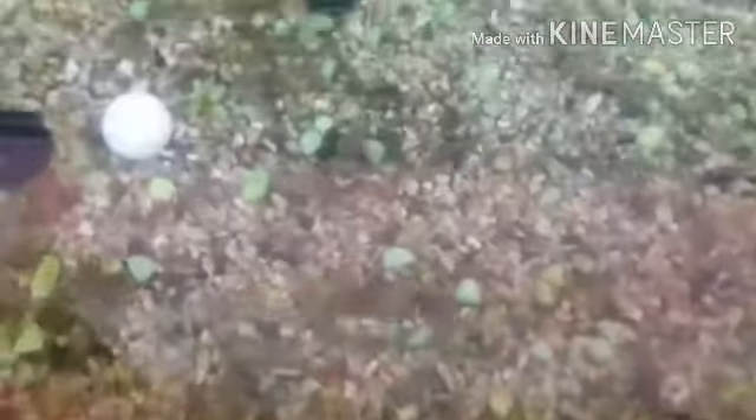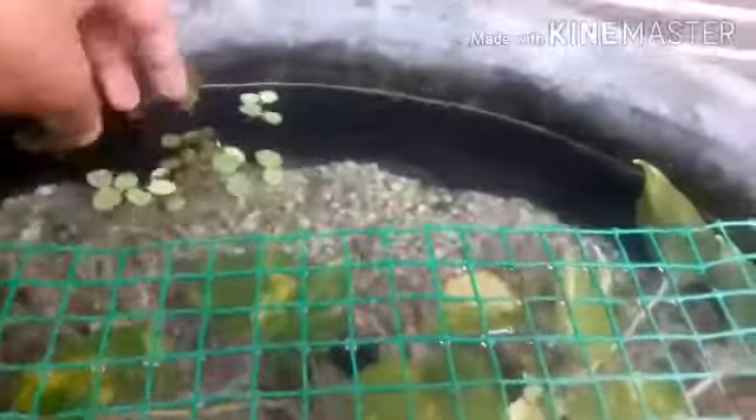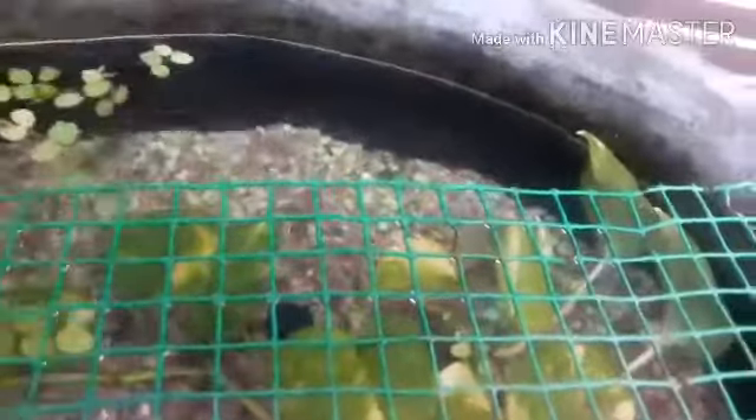We add all the plants to the other plants. Duckweed is like a money plant. We add all the live plants together.